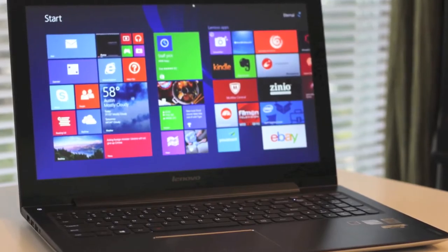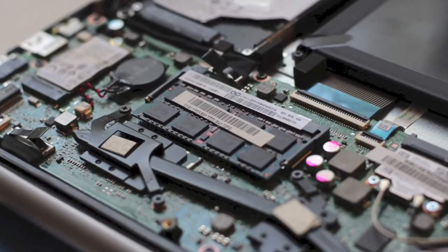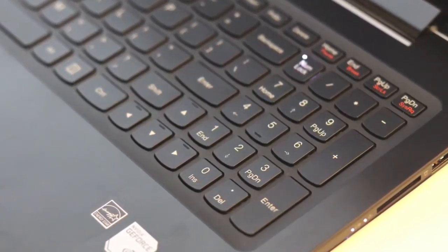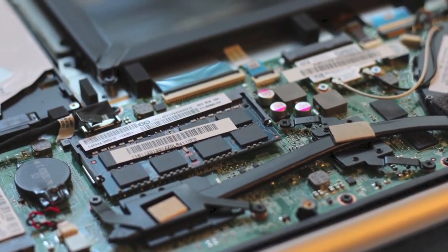This concludes my review on the all-new Lenovo IdeaPad U530 Touch. If you're looking for a solid machine for schoolwork, multimedia, and some light-duty gaming, then look no further than the Lenovo U530 Touch. My only cons were the average battery performance and color display accuracy. If you enjoyed this video, please click the like button and subscribe for more upcoming videos. Thanks for watching!